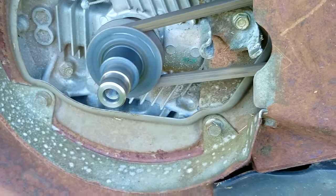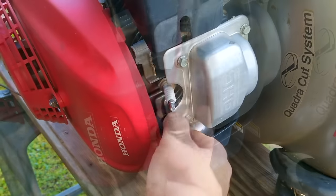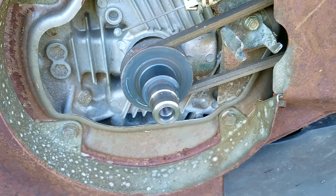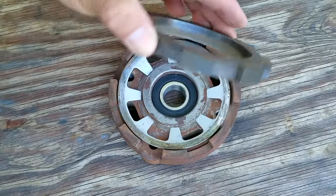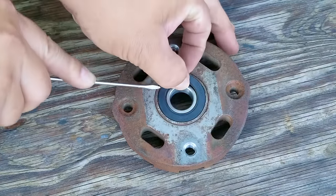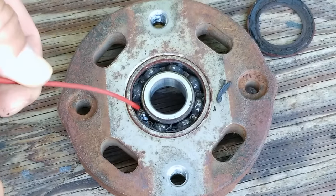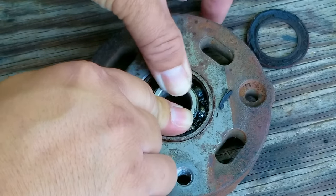With the bad bearings gone it's a lot easier to spin the engine over with the pull rope. We're just fighting against engine compression at this point, but if we remove the spark plug and pull the rope again, there's hardly any resistance. That means there's probably no internal engine damage causing any extra drag, which is great news. Before I remove this bearing I want to pry off the seal and see what caused it to fail. As you can see, it looks as though the grease has dried up and that's what caused it to fail. I sprayed some lubricant in there to see if I could free it up, but it seems pretty stuck, so this bearing is pretty much gone.